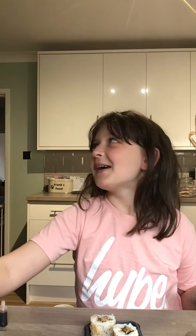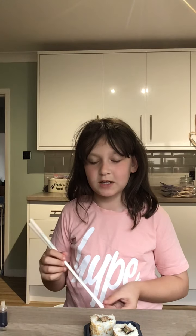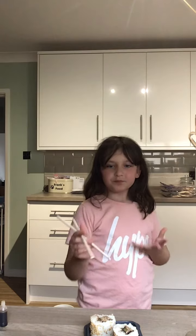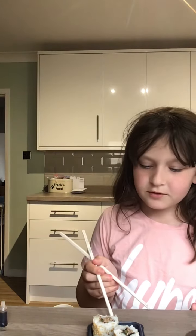It's okay. I didn't really like the inside bit but I like the rice and the... what's it called that's on the outside? Seaweed. Seaweed wrap. I do not want to try them again after this.